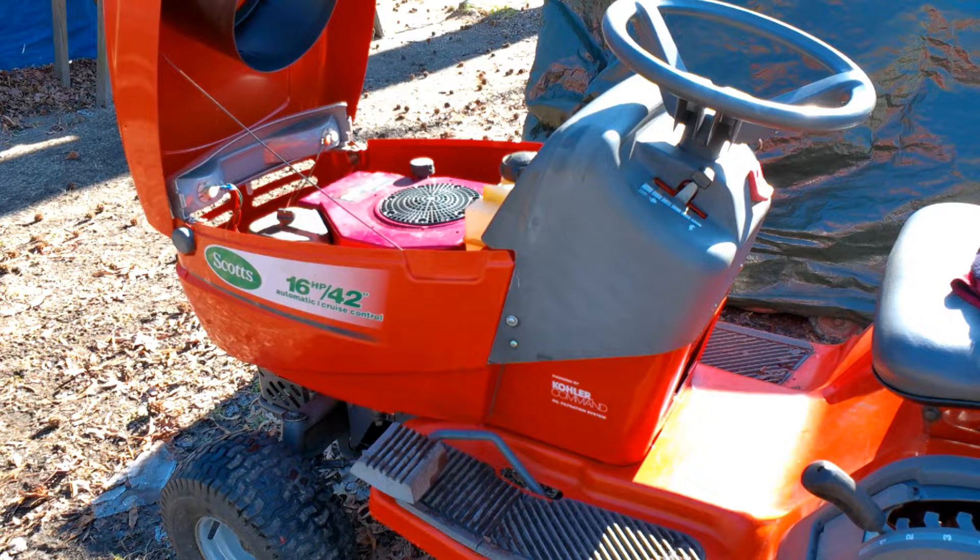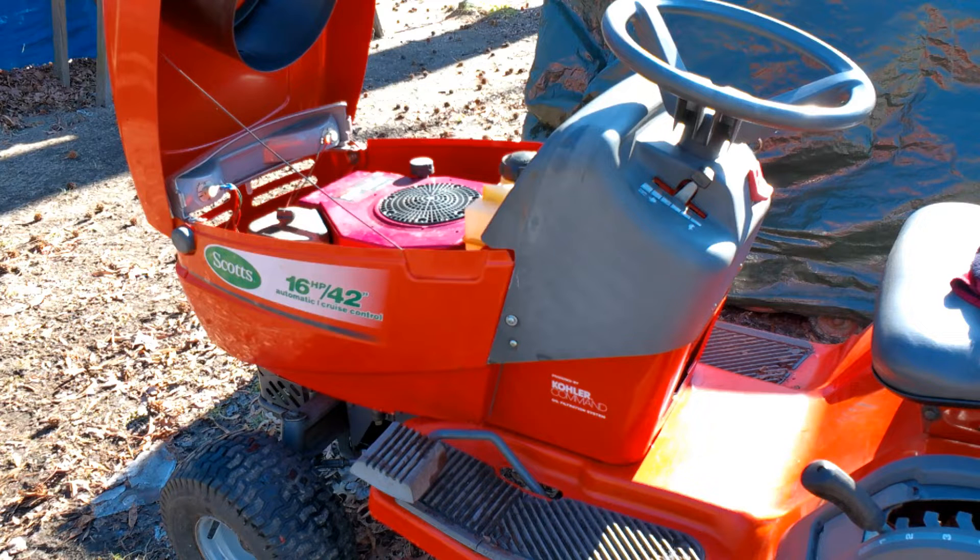Hello everyone, I'm Buck Weezer and welcome to another video with Buck's Small Engine DIY on YouTube. Got a beautiful sunny day and just had to get out here and do some tractor work. So I wanted to talk today about the charging system on the Kohler Command single cylinder engine.